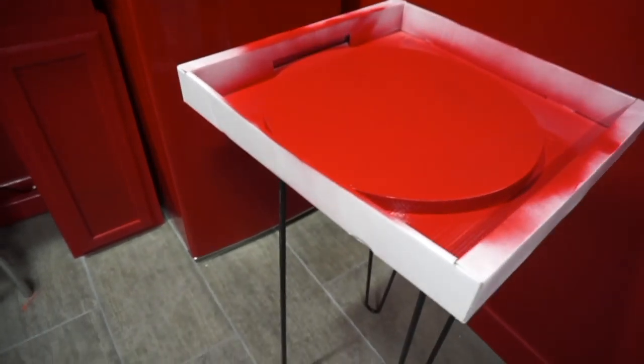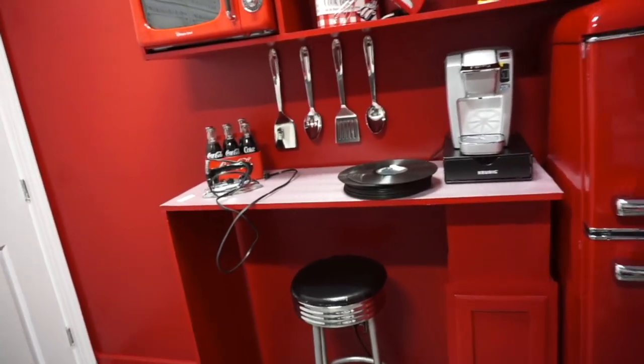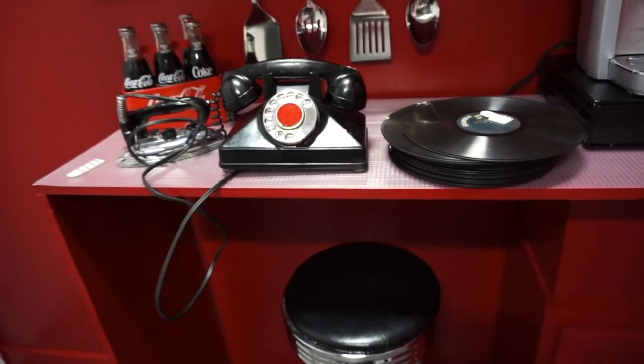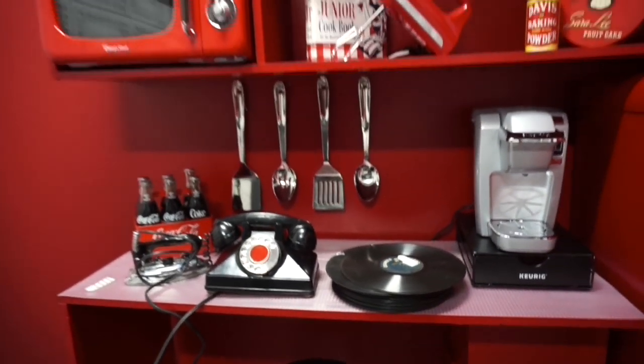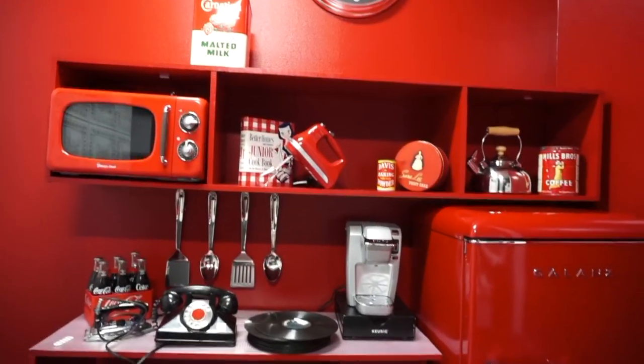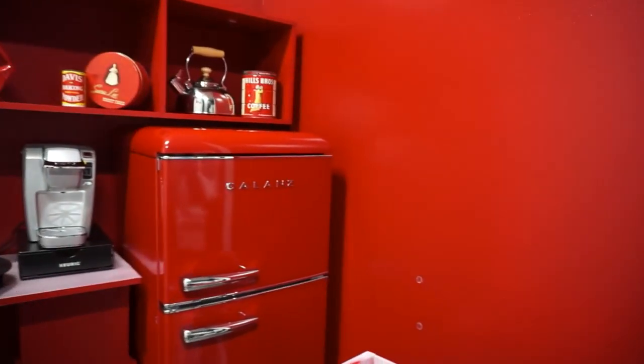I found this small table, which I'm going to put my telephone on — it's going to be cute, this telephone is so cute. I did really, really good. I found some great finds, and I think it's going to make the space look amazing. Can't wait.